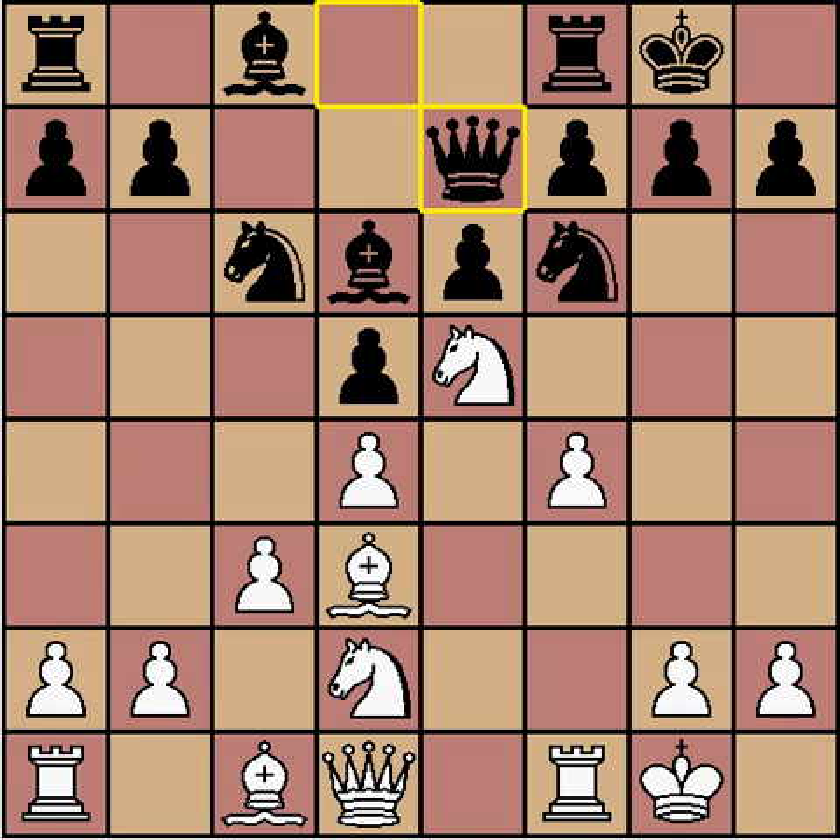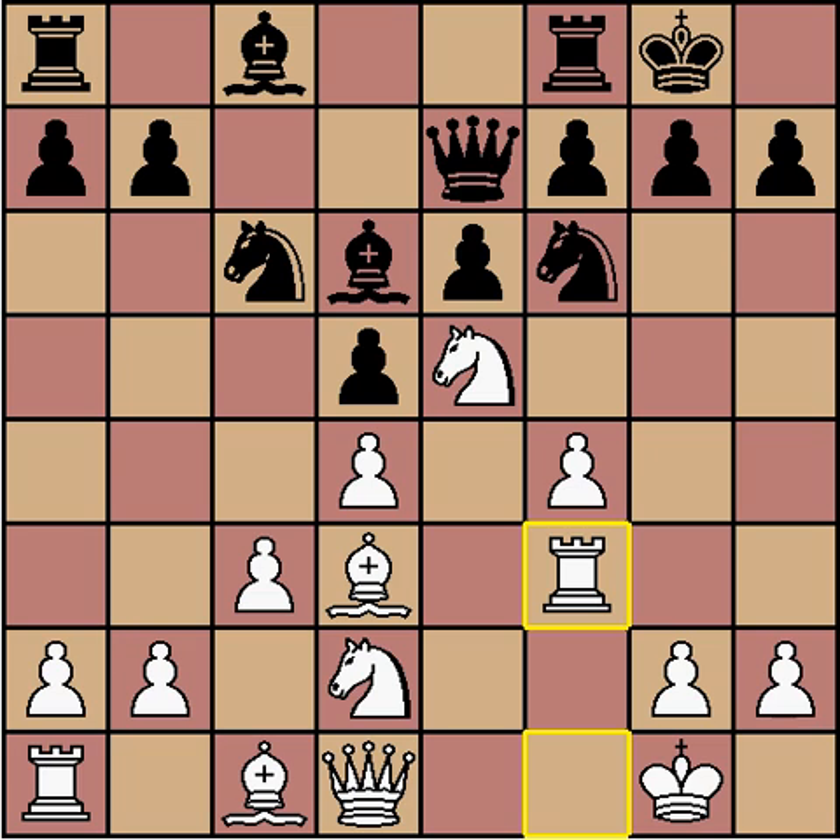Queen to e7 — a move that doesn't bother me — and I play rook to f3. I don't want to play the knight to f3 from d2, because then he might drop his knight into e4. Rather, rook f3 is a common device in the Stonewall to get the rook over to attack on the kingside.